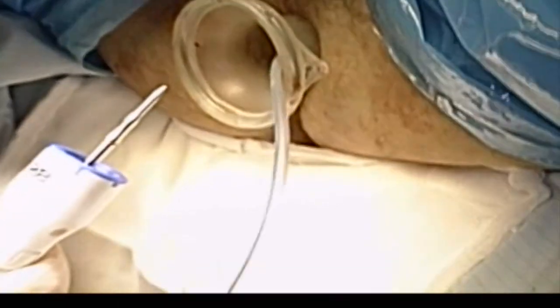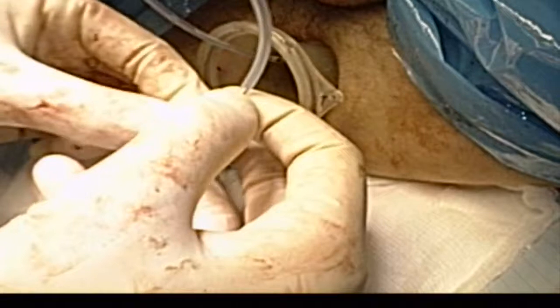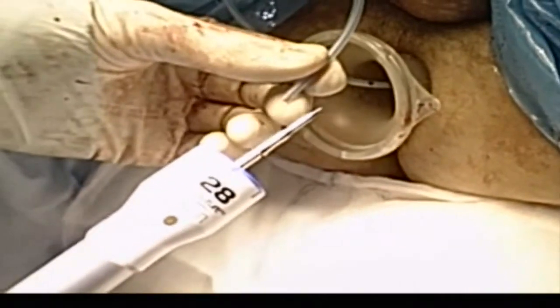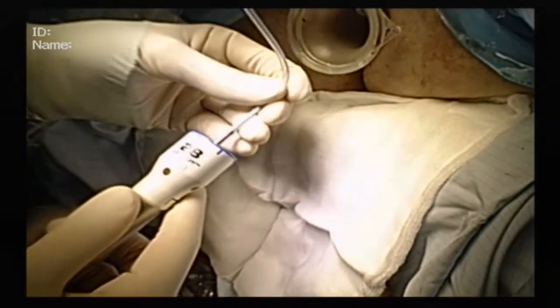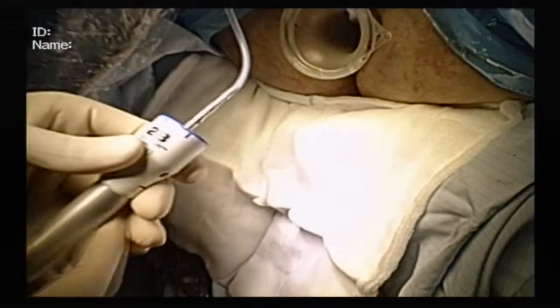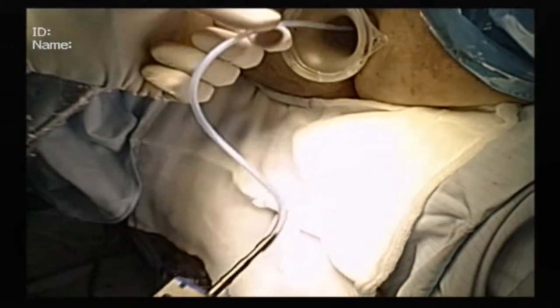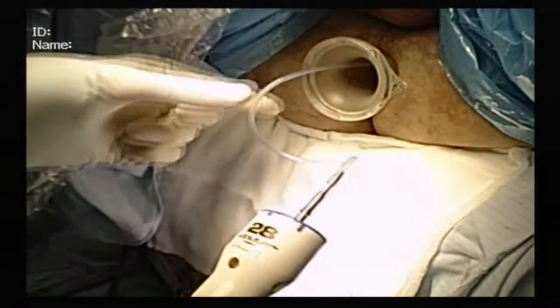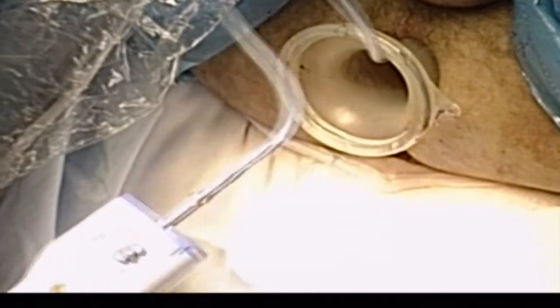The next step is to feed the spindle of a standard 28mm circular stapler into the distal end of the drain. The drain is then advanced through the purse-string into the abdominal cavity, guiding the spindle of the attached stapler through the centre of the purse-string.